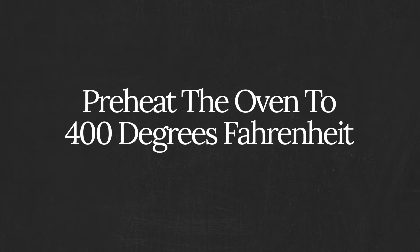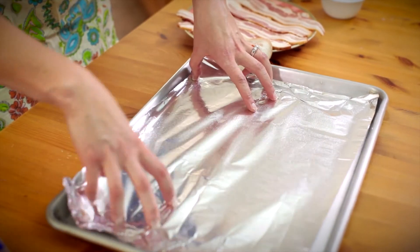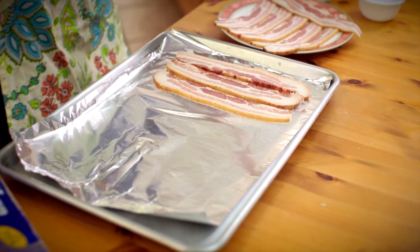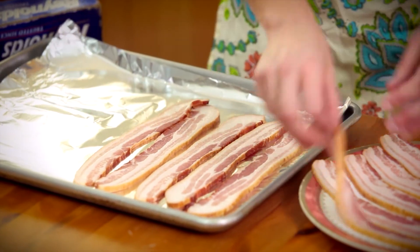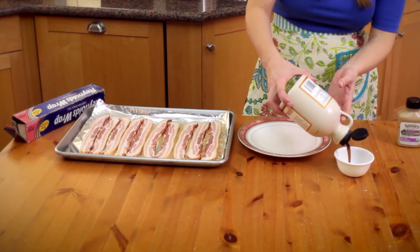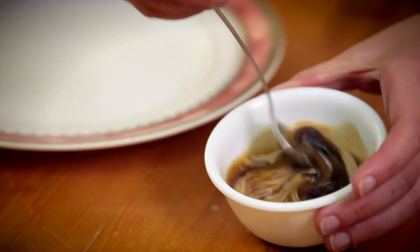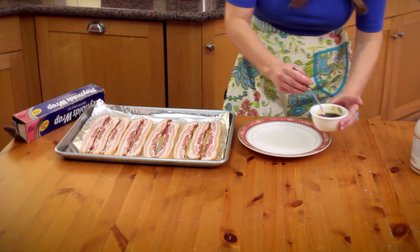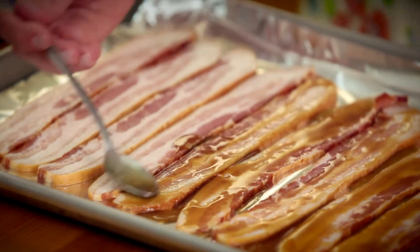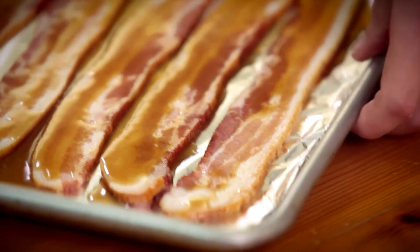Preheat the oven to 400 degrees Fahrenheit. Line a rimmed baking sheet with foil and place the bacon on the foil in a single layer. Combine the honey and Dijon in a small bowl and brush over the bacon. Bake for 20 minutes or until fully cooked.